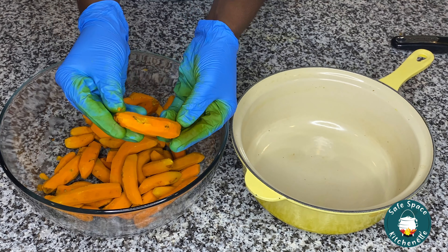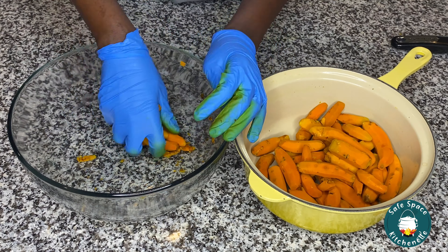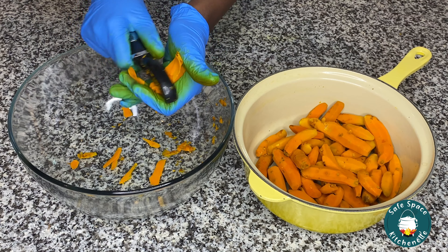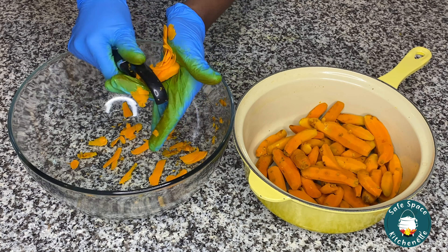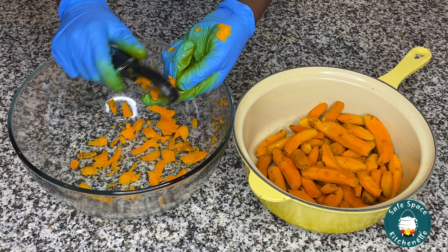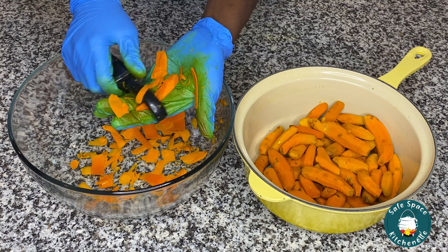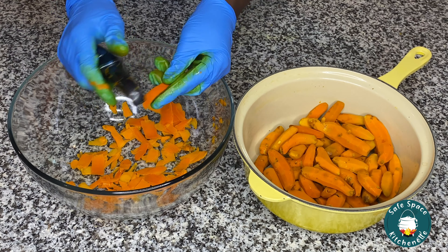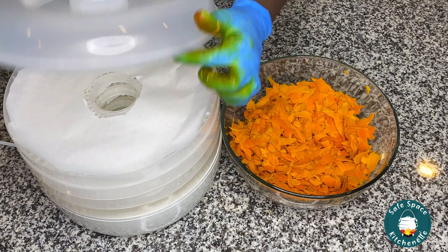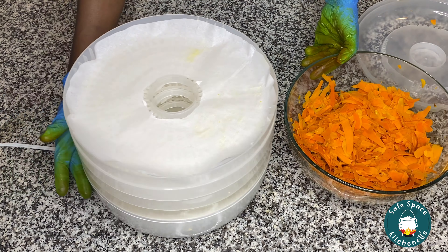So once everything is nicely peeled, I'm going to go ahead and start thinly slicing these in very, very thin slices — just like that, until everything is done. So I am done slicing my turmeric. And if you can see how my gloves have turned — the turmeric has stained them pretty bad. So it's very important: if you don't want the stain on your hands, you definitely have to wear gloves.